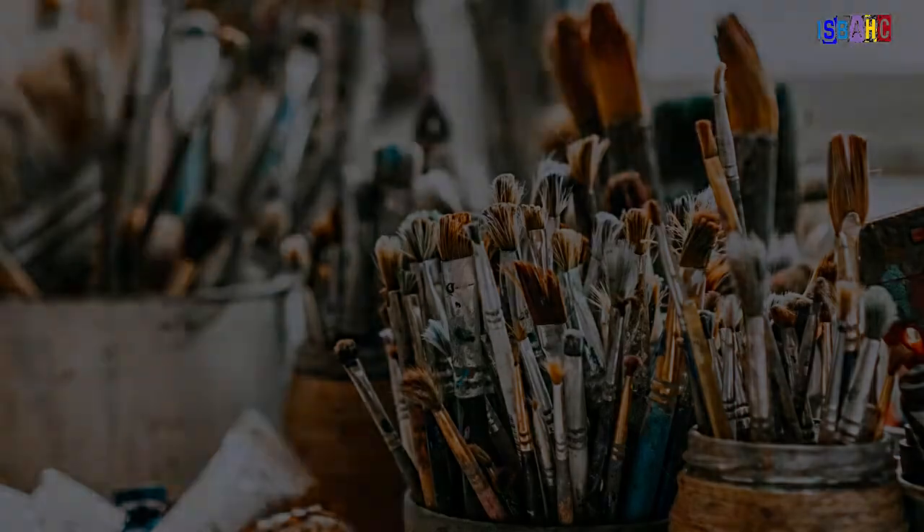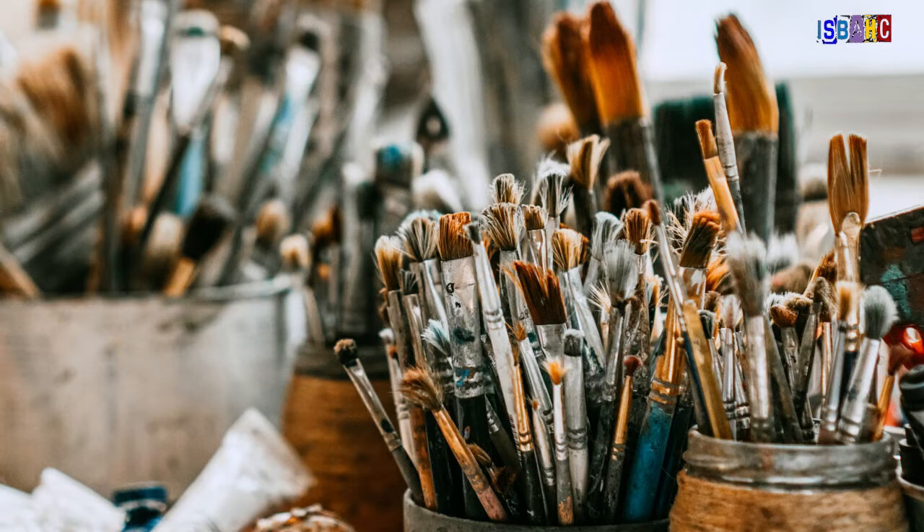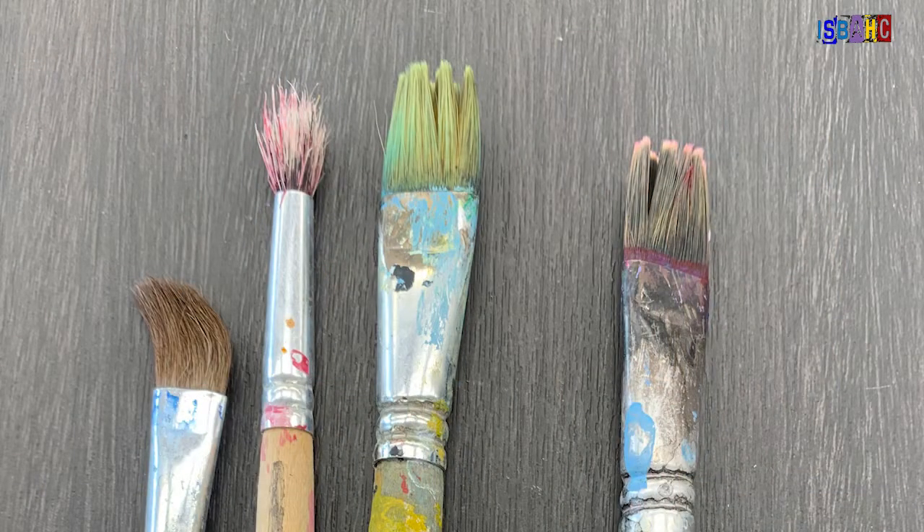Well, Jackson Pollock would disagree — he painted with sticks all the time. Nevertheless, there is nothing more frustrating than getting ready to work on a painting project only to find that all the brushes in the classroom have been damaged because they weren't cared for correctly.